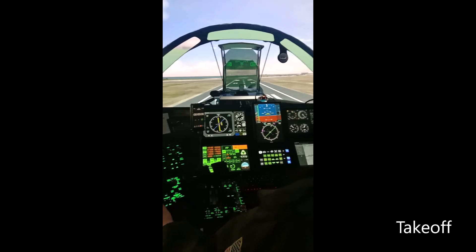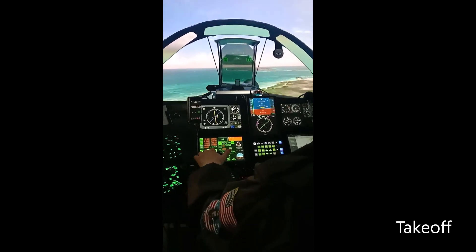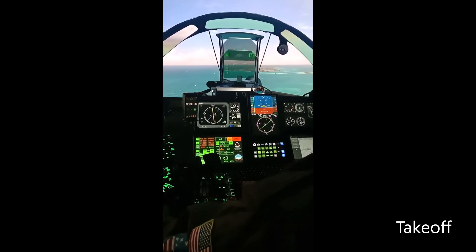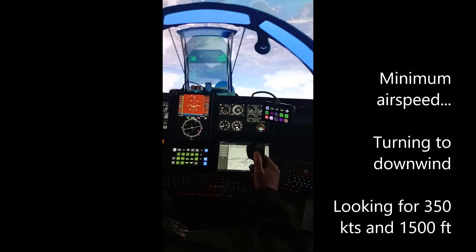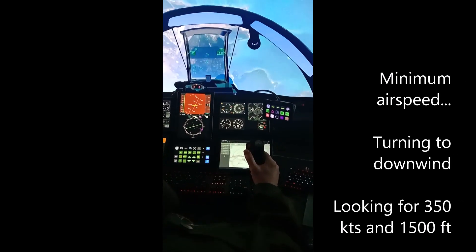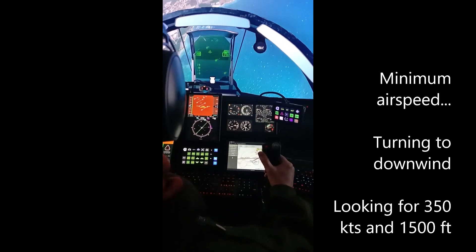Rotating — touch the brakes — you're up. Landing lights off. Gear tucks up. Minimum airspeed, let's crank it up a bit as we head to downwind.